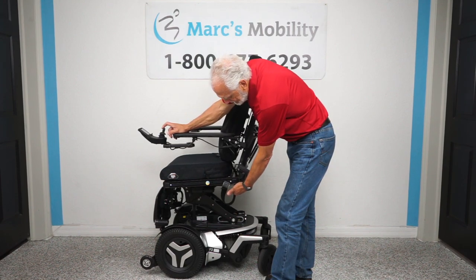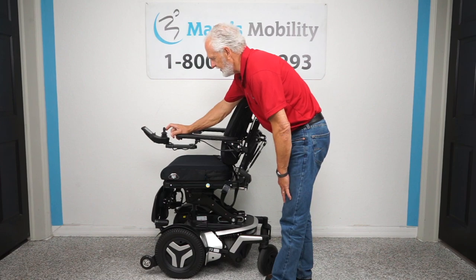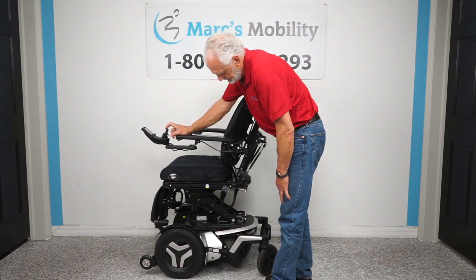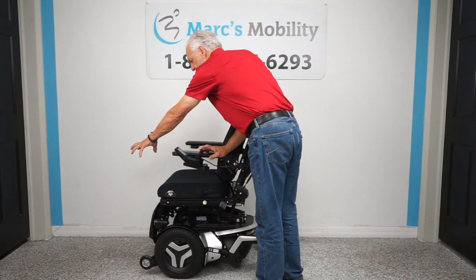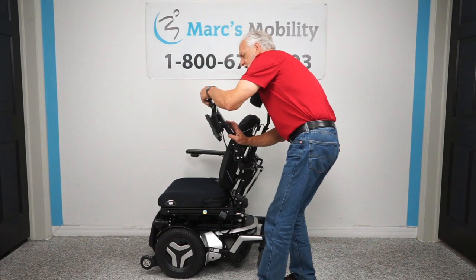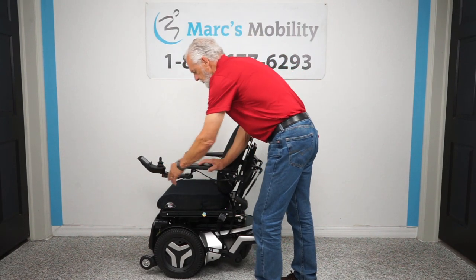Now I'm coming back down to flat and I'll bring the seat back down. While the seat's going down, let me talk about the joystick. The joystick has a swing-away feature — I moved it from here to here. This enables you to get a lot closer to your dining table without having to raise the arm and maneuver the chair. That's called a swing-away joystick.